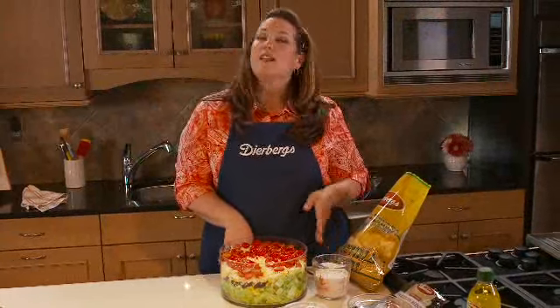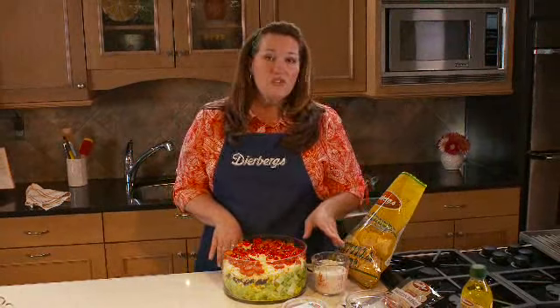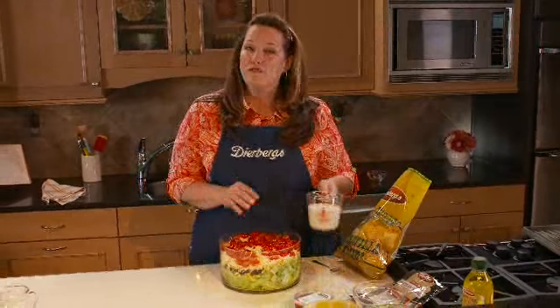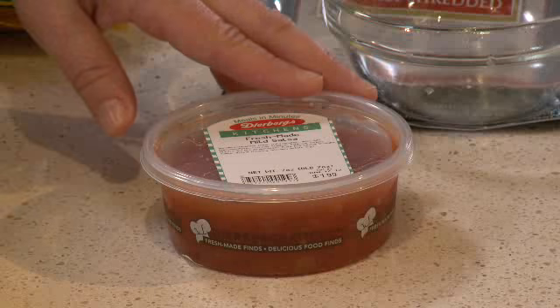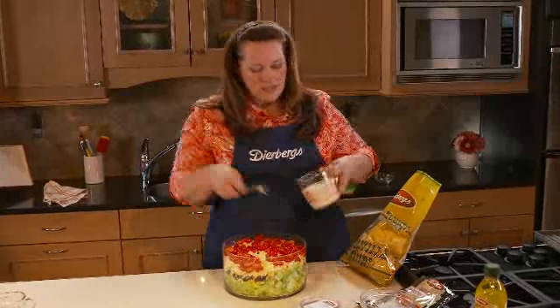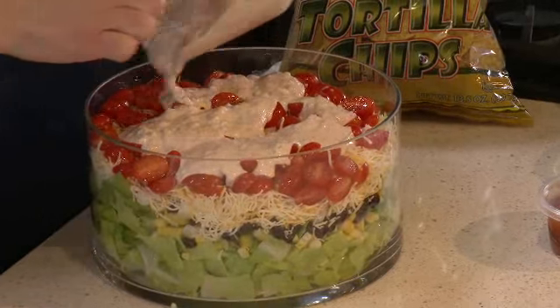You could make the salad up to this point a day in advance — just cover it well and keep it chilled. Just before serving, you can top it with your dressing. It's so easy to put together: take your favorite ranch dressing and combine it with some of the Deerberg's Fresh Kitchen Made Salsa. It has just the right amount of heat and mixes together really easily and quickly. Go ahead and pour that all over.